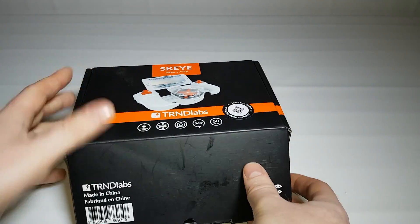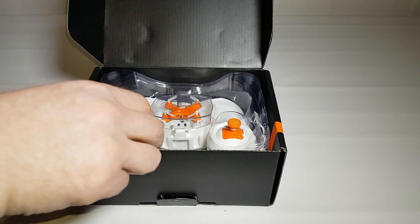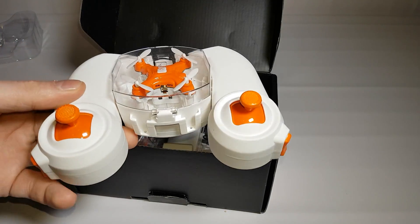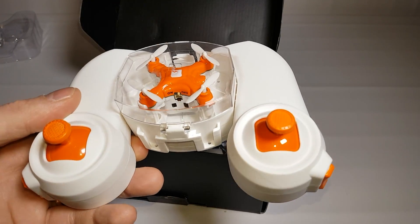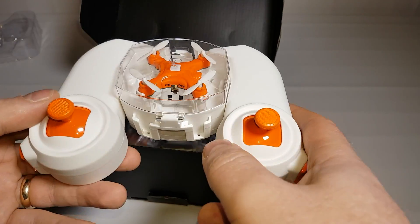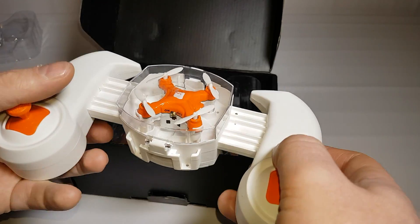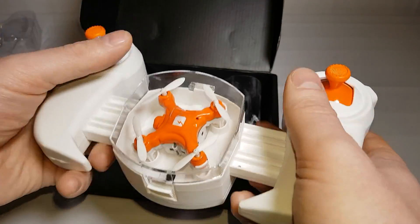Let's get into the box itself. The first thing you're presented with is the drone sitting very nicely in its controller, so you can stick it in a bag, take it around with you — it's nice and safe and very portable. The controller is not as small as it looks; it extends out.